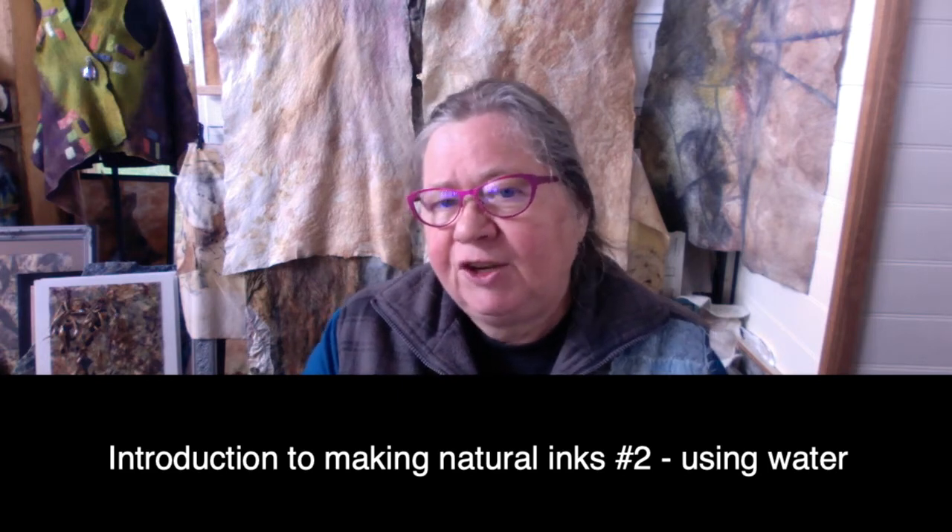Hi everyone, welcome back to the Devera Art Studio. Today we're continuing our series on working with natural inks. In the first video I spoke to you about creating inks using methylated spirits as the base solution. Today we're going to be using water.